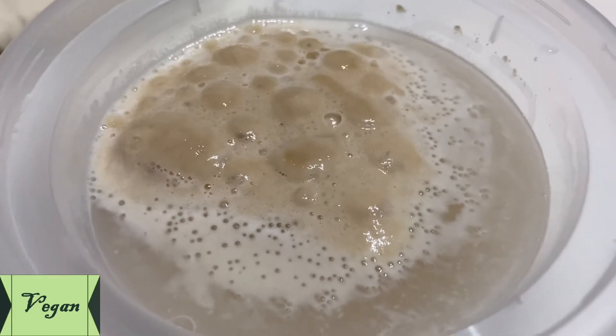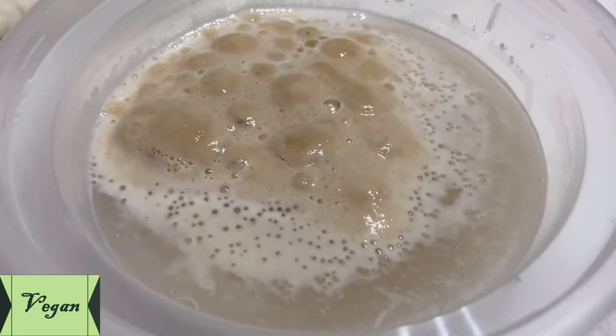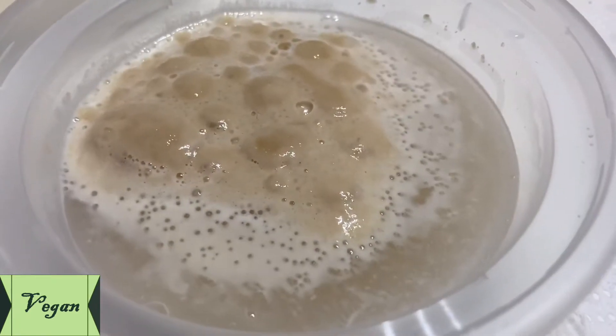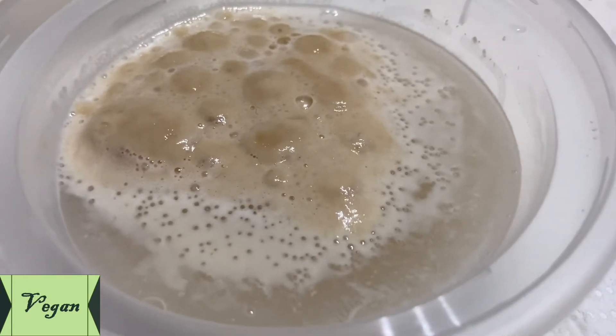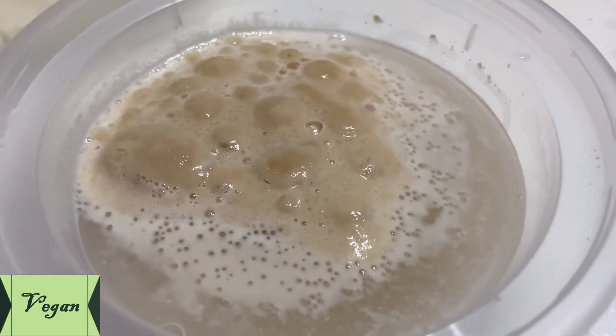After 10 minutes, I'm checking my yeast and it's risen — you can see the bubbles like this. Now it's 100% ready. You can put this into the flour.